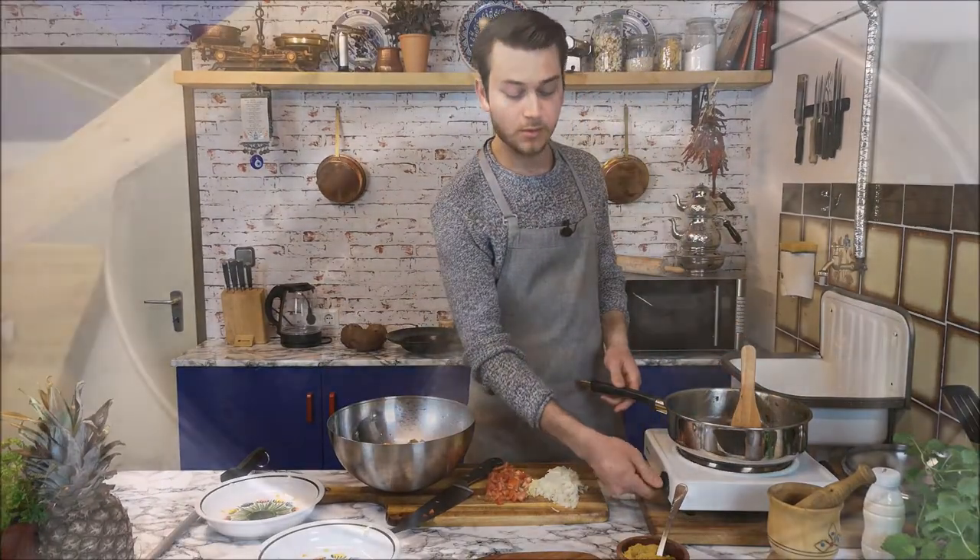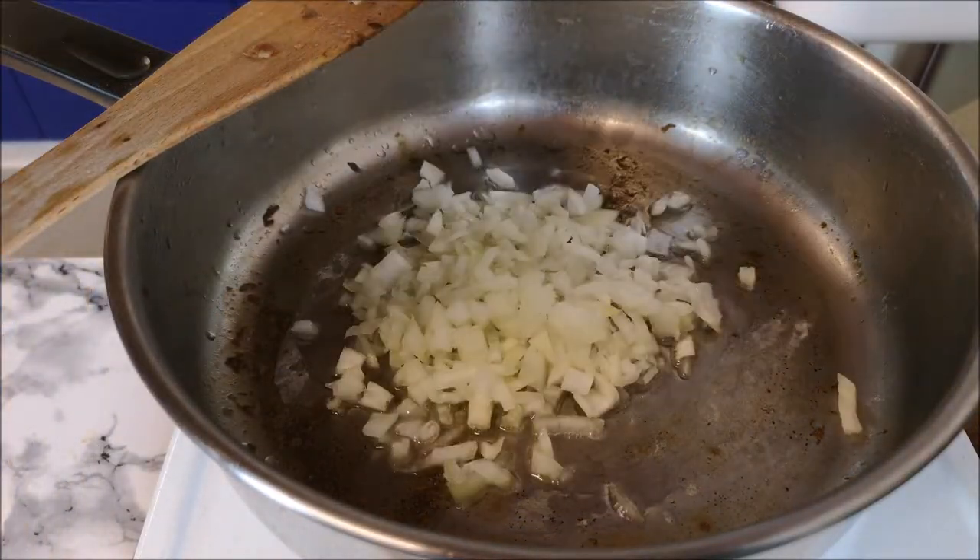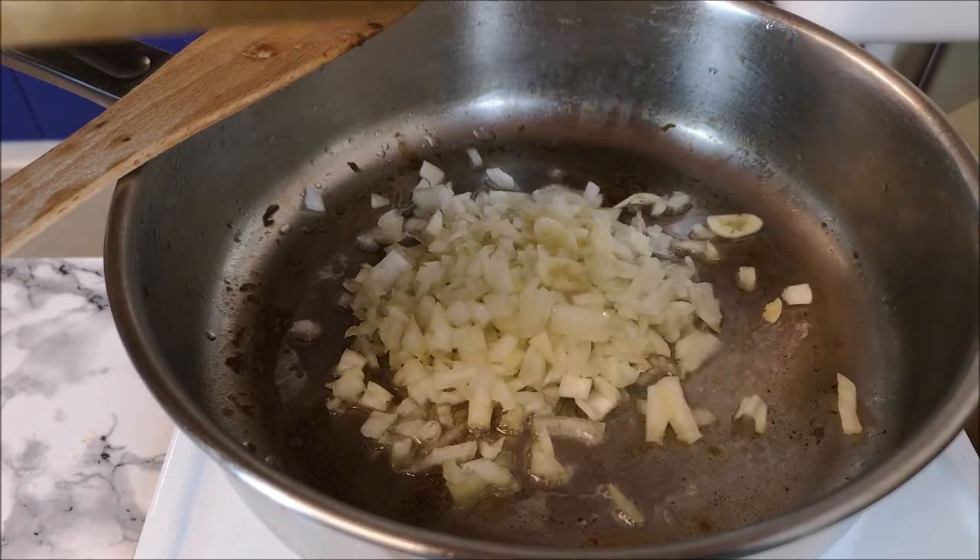Now set the pan to low heat. Add more vegetable oil to the pan, and in comes the onion and also the garlic.